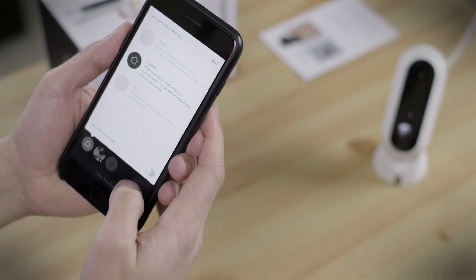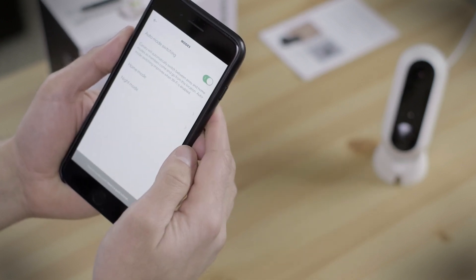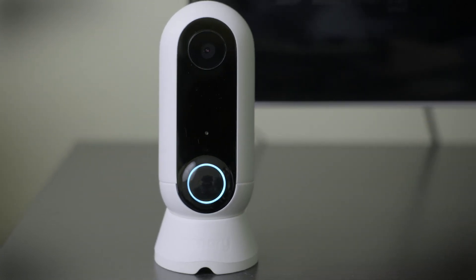Other than that, the Flex comes loaded with the standard assortment of smart camera features: night vision, motion detection alerts, and the ability to auto-switch between home and away modes based on your location. It also includes a microphone and speaker; however, at this time, two-way audio is still listed as coming soon.